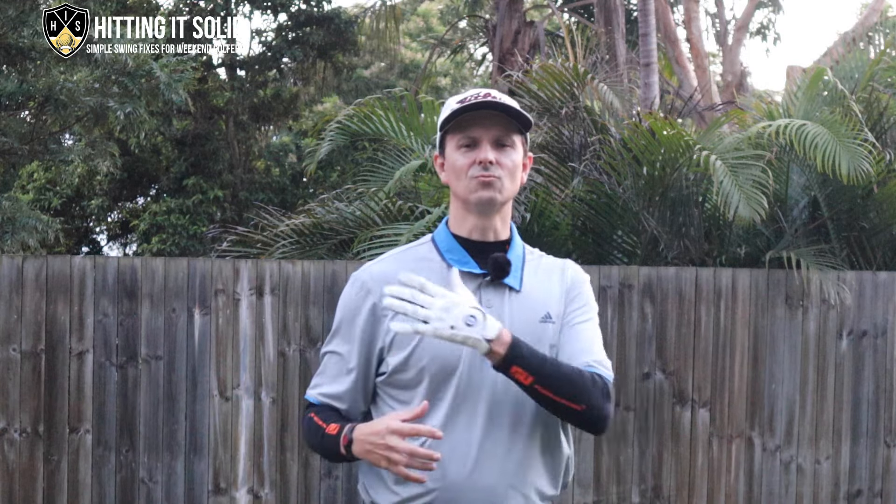Right shoulder movement in the golf swing: pros versus amateurs. Are you finding it difficult to play consistent and improve your golf game? Did you know that your right shoulder plays a really key role in playing better golf? Hi, I'm Troy from hittingitsolid.com, and in this video I'm going to show you the key positions of the right shoulder throughout the golf swing that can help you play better golf.